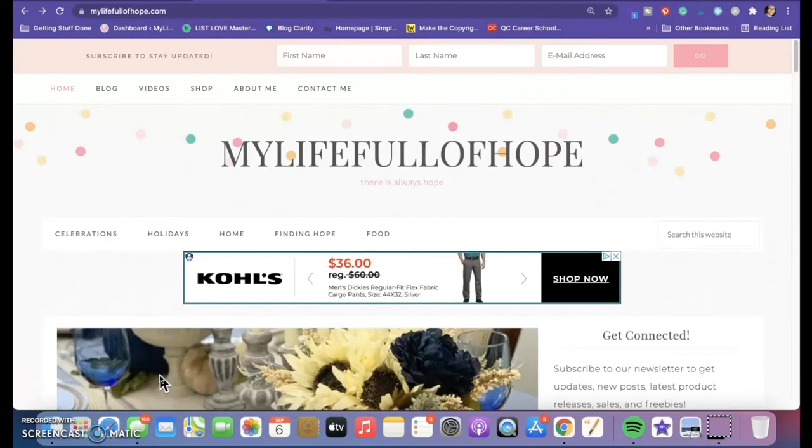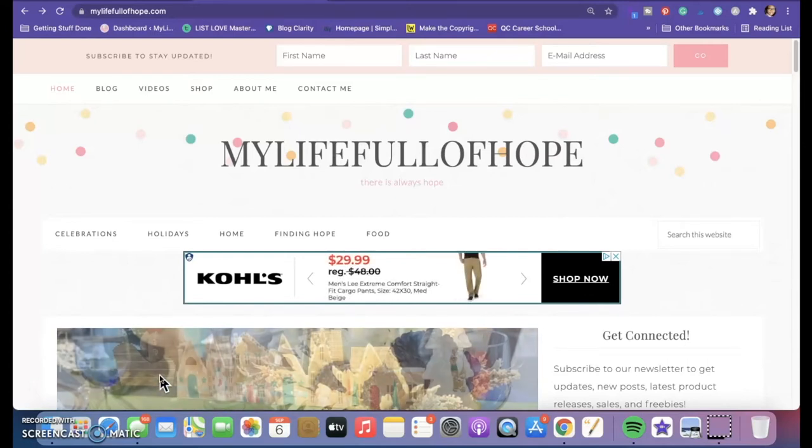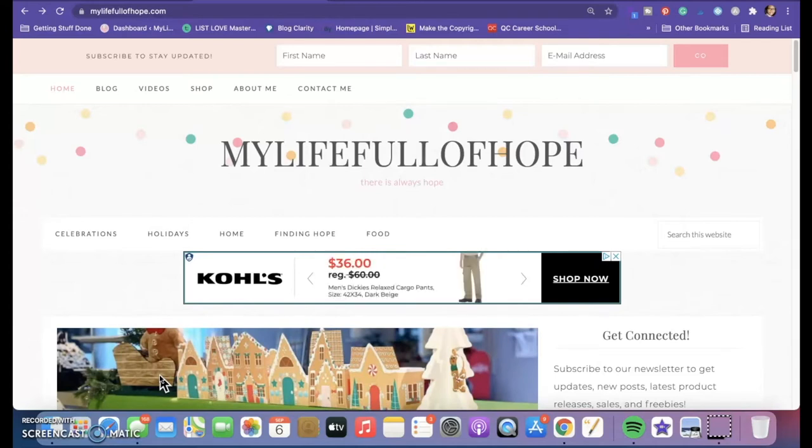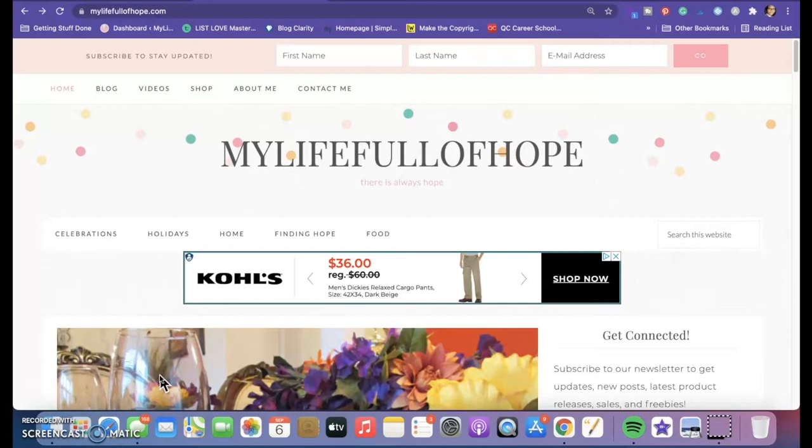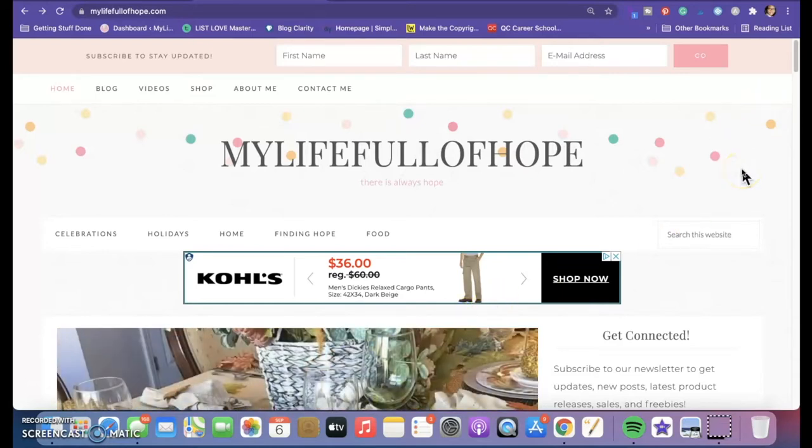If you feel you need to modify any of these, please feel free — take away and add what's best for you. So guys, how to get to the meal plans: thank you all who have subscribed.